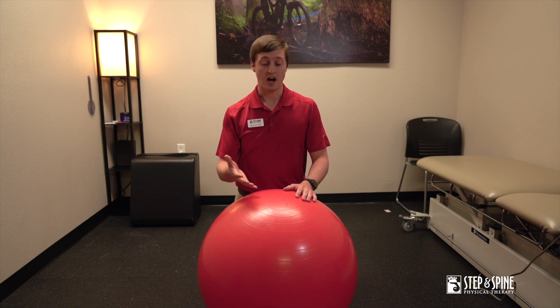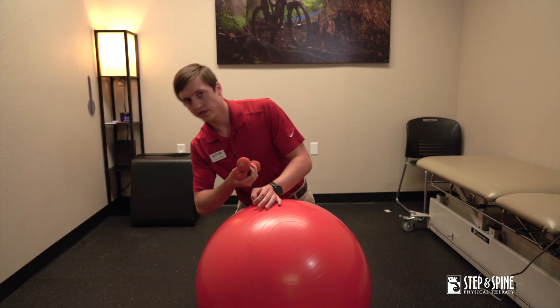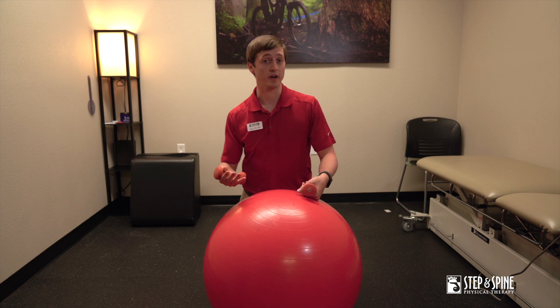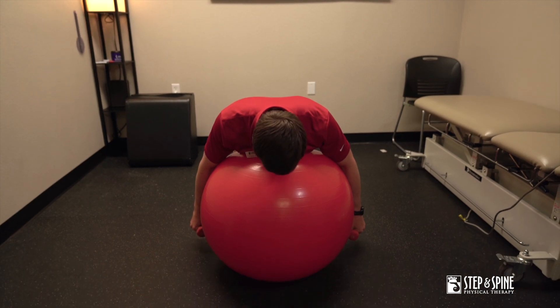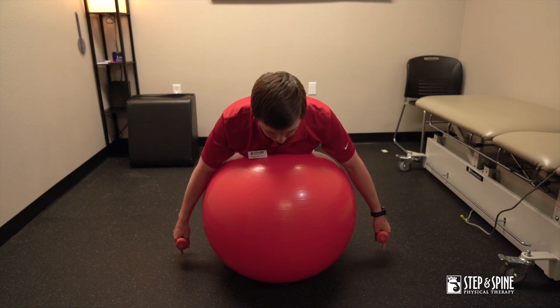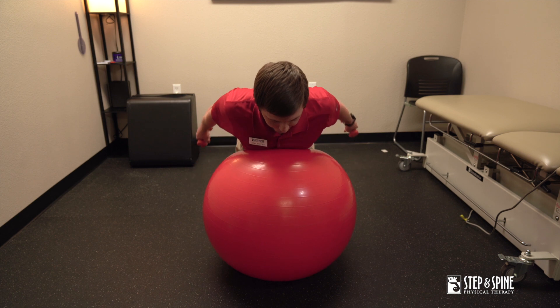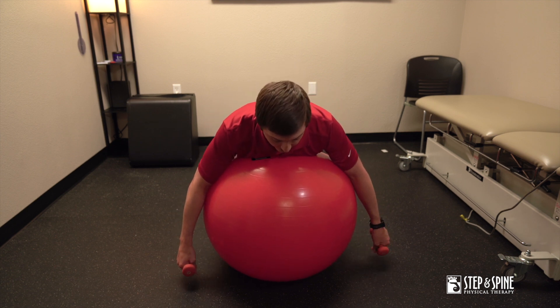We'll start with the I. I'm using a couple of two-pound dumbbells. For most of these you don't need too much weight, but for the I it's easier so you can typically add more weight. You're not going to let your neck come down — bring your neck up into a slight chin tuck. It's important to bring your shoulder blades down and back each time you do a repetition. Go at about this speed — you don't want to go really fast coming down. That's the I.